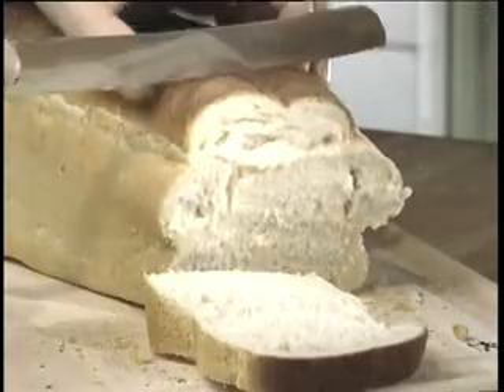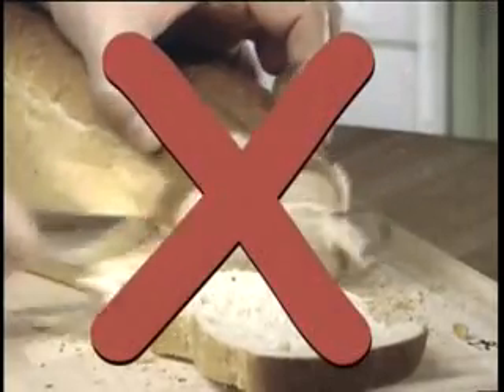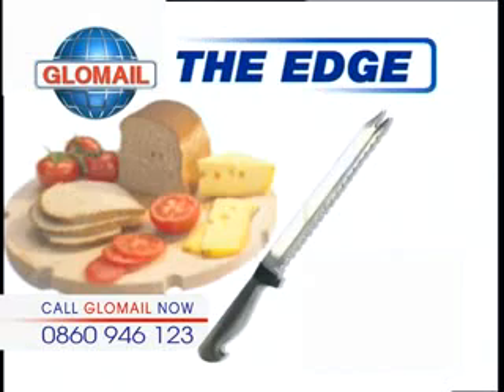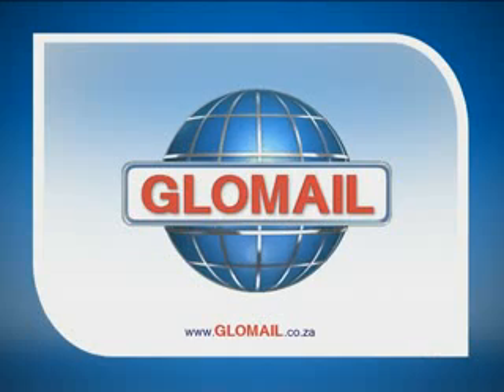So get rid of all those knives that just clutter up your drawers, that lose their sharpness and never do the jobs they're supposed to. Get the perfectly crafted Edge knife today and we'll throw in an extra knife for free. That's right — buy one, get one free for only $99.95.